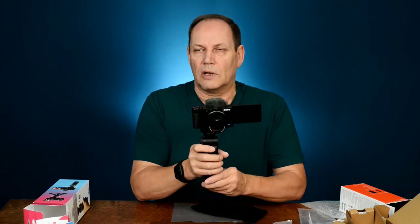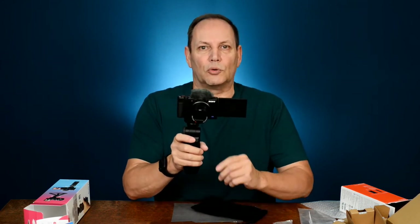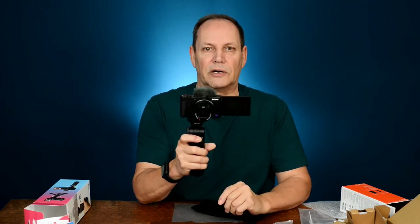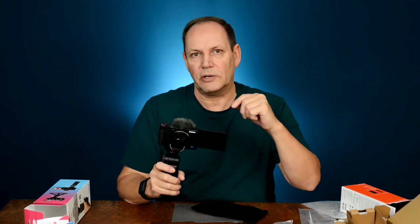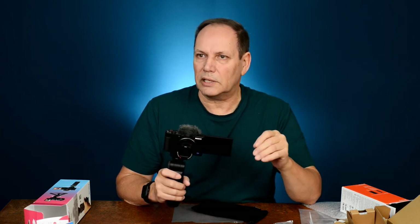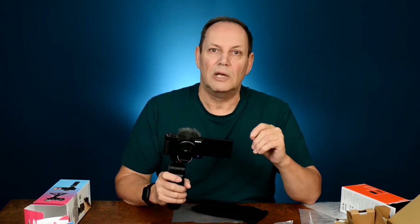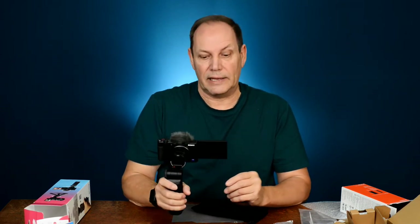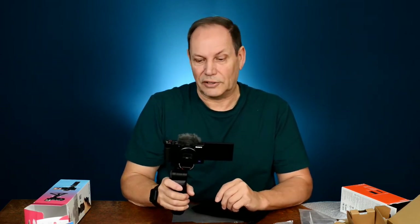It feels really good in the hand and has a decent weight to it. I was worried it would be too light since I'm used to a heavy camera. I like this piece on the back because it lets me put my finger in there for control. One downside I keep hearing is the lens isn't wide enough for vlogging, but since I'm not doing a lot of vlogging that shouldn't be an issue. I've also seen you can get a wide-angle lens for it.